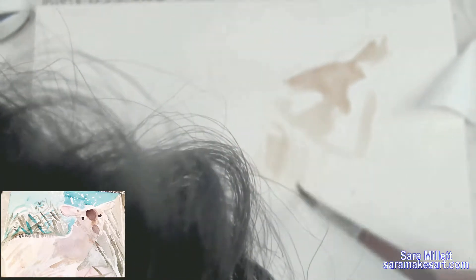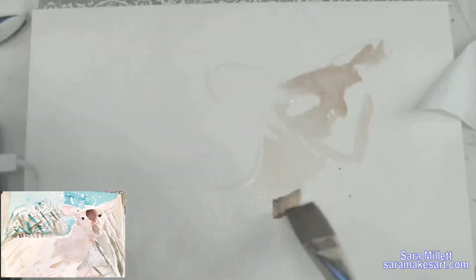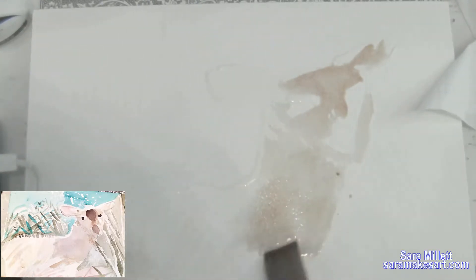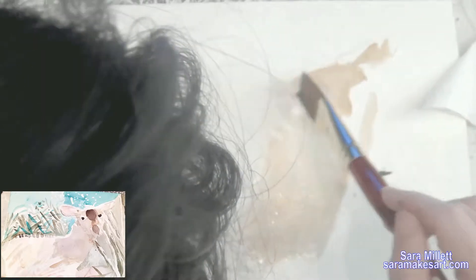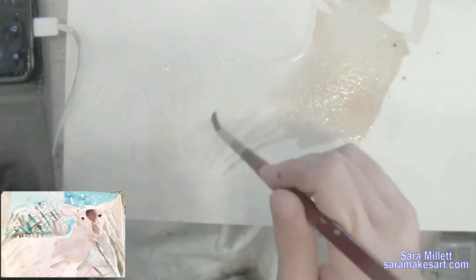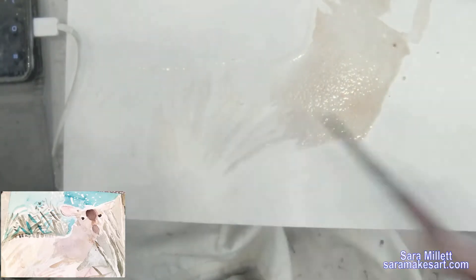I want the base of the deer's body to be grayish brown. My first attempt was to mix burnt umber with Payne's gray, and as I'm putting it on you can see that it's not looking very grayish — it just looks like a straight brown. That's okay, you'll see what I'll do about that later.